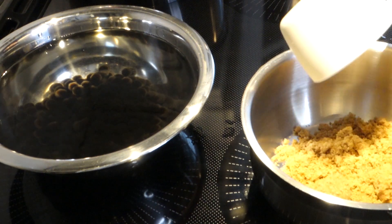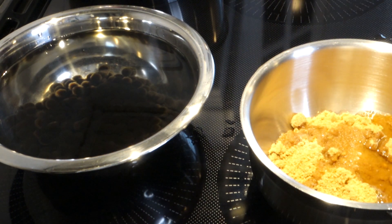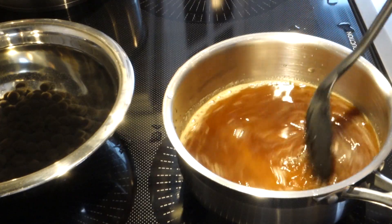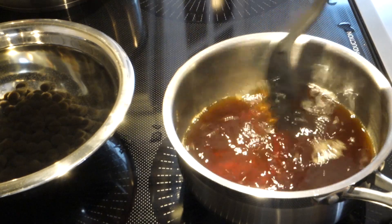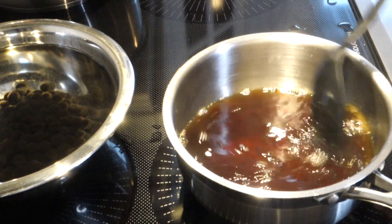Simple syrup is very easy to make. In a pot, use a one-to-one ratio of sugar and water — if you have one cup of sugar, use one cup of water. You can substitute honey or brown sugar; it works the same. Bring to a boil and stir until fully dissolved. Pour into a bowl and wait for it to cool before dropping your tapioca in, so it doesn't start cooking them again. Now our base prep is ready.